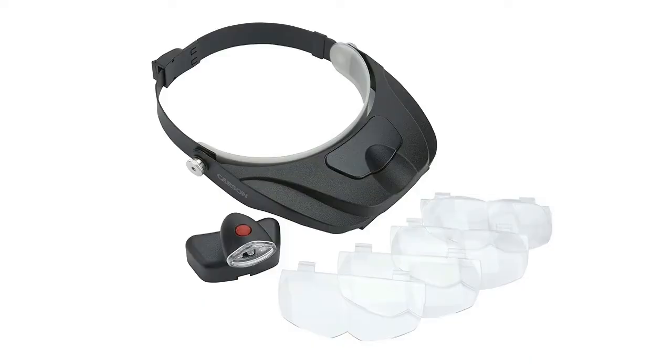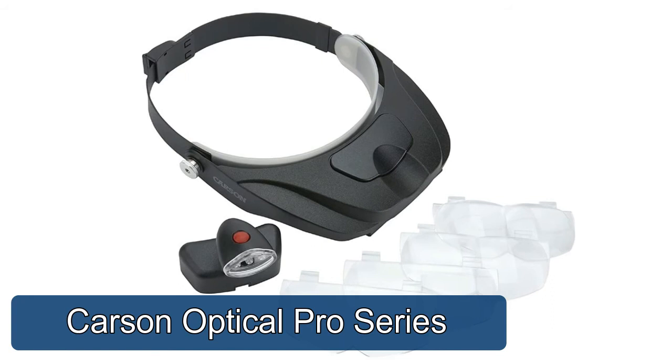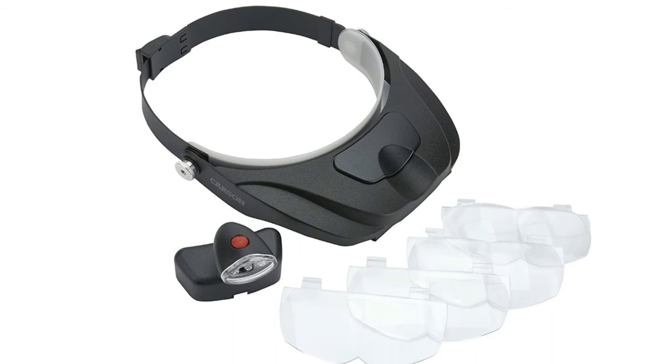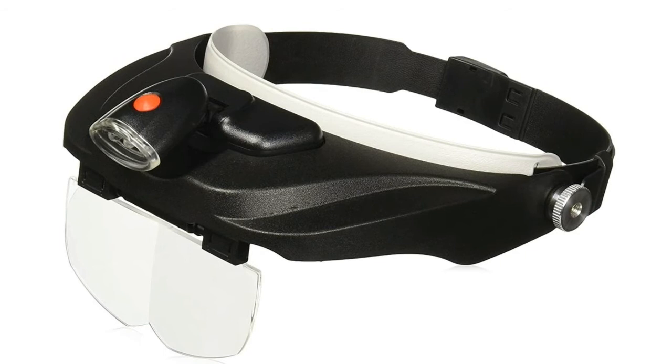Carson Optical Pro Series — ergonomically designed head-mounted LED lighted adjustable magnifier. Includes four precision cut and interchangeable acrylic lenses with multiple magnifications, a microfiber cleaning cloth, and a protective case. The removable LED lamp has a magnetic base that can be used as a freestanding light source. Lightweight and comfortable hands-free head-worn visor magnifier for everyday use.